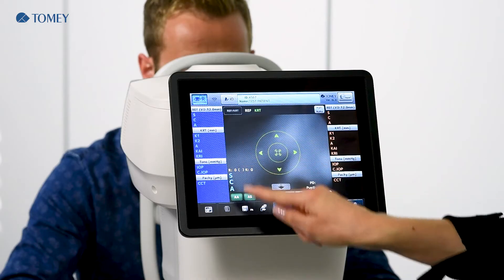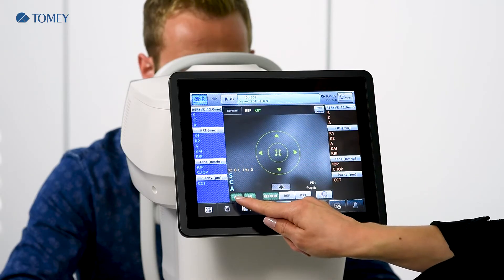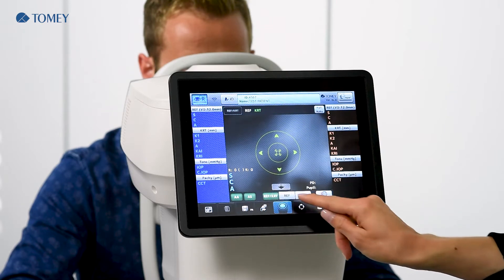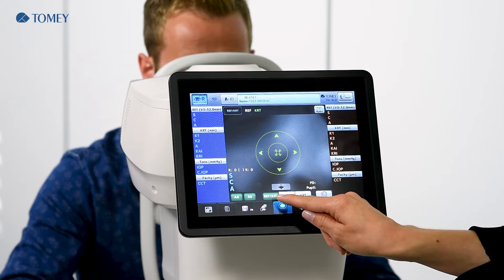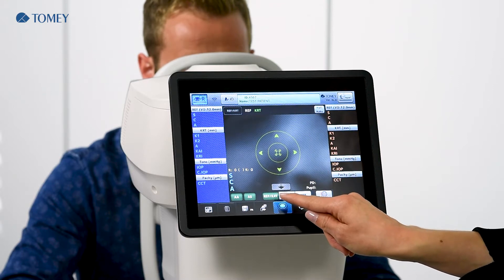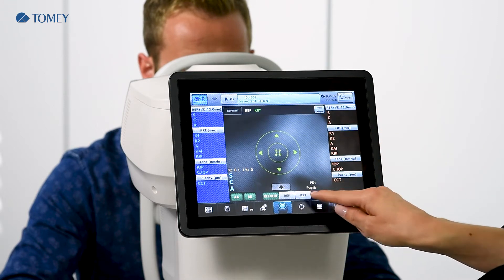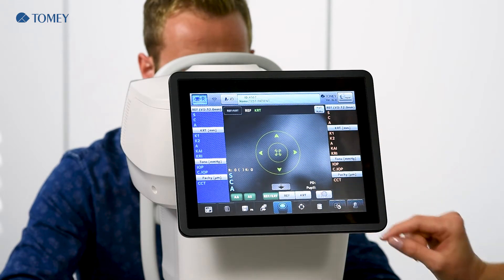Or if you change it in the default settings, you can also start up with tono-paki or topography. So we start with the REF and keratometer mode. Here you also see that the outer alignment is on and also outer shot is on. REF and keratometer are taken at once, and you could also do only one of the measurements if you just activate refraction or keratometer, but we will do all in one.